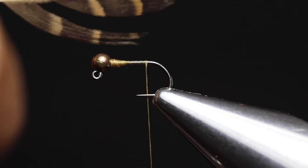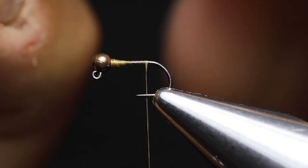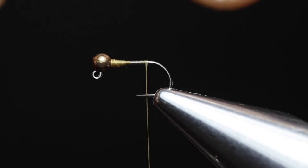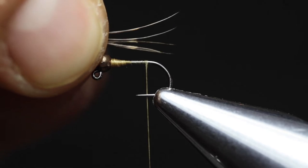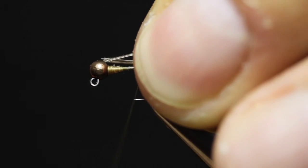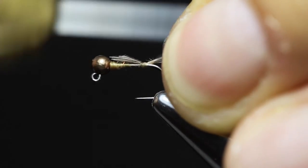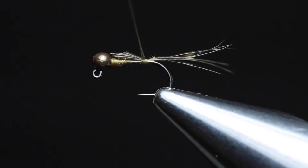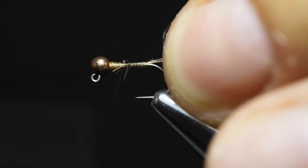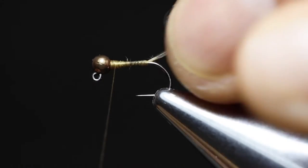I prefer using a soft hackle feather for the tail. Stroke the fibres so the tips are aligned, then trim off about four or five fibres. We want the tail to be about the length of the body. Place the tail in position and with a pinch wrap, secure it right where you want it. Then wrap the thread forward, covering all the material.